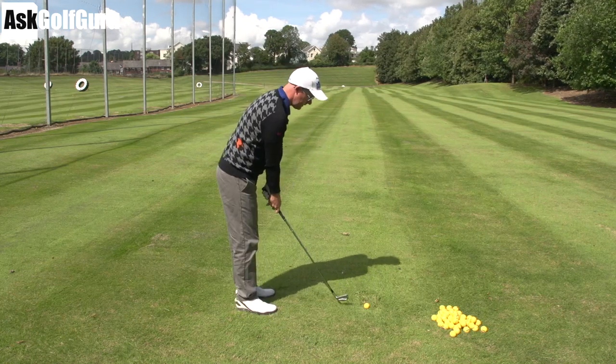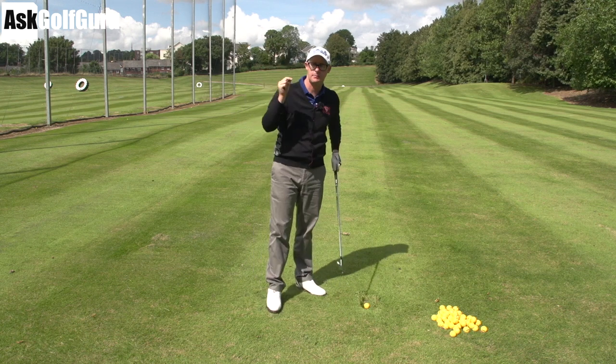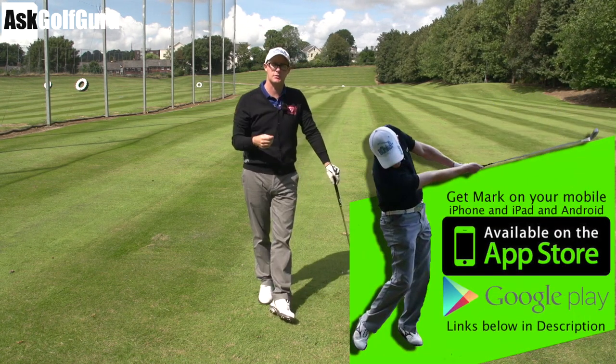Hello, Mark Crossfield here. More swing fixes coming at you from my golf app. This guy has hit the button on the bottom of the golf app and sent me his swing. Let's see if we can give him some help.